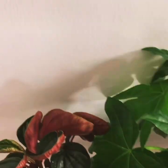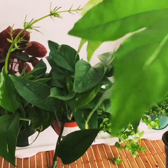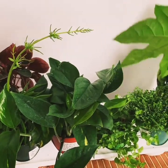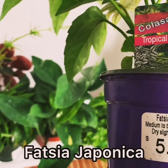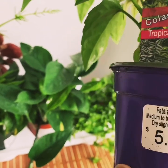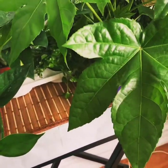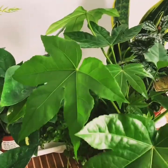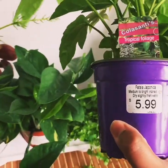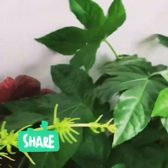This is Fatsia japonica — also a tropical plant. It's a very beautiful plant. I've been looking for it for many years and I got a very good price of $5.99. Can you believe it? All of these plants are in this crate.